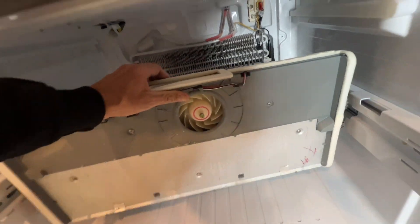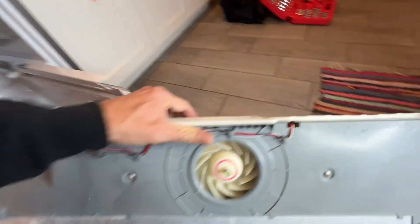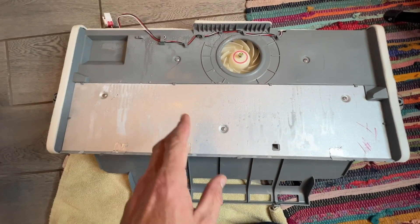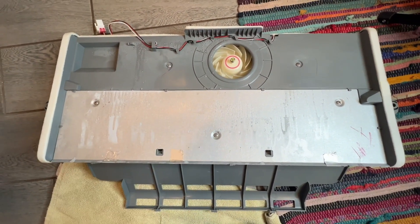On the back side is the fan with the motor. Now I'll move into the part where we take this off, show you the replacement part, get it put in, and we should be good to go.